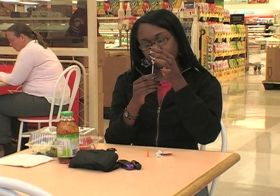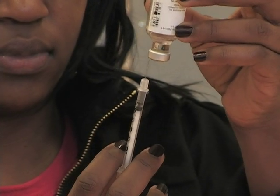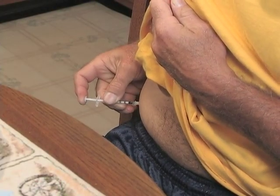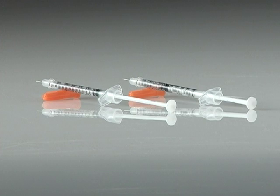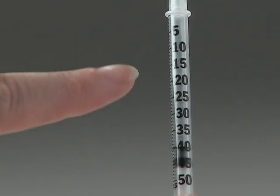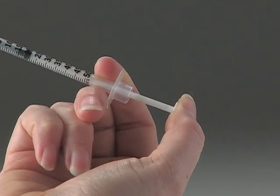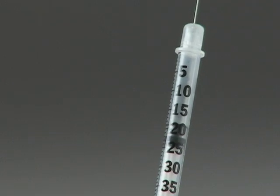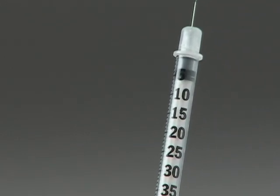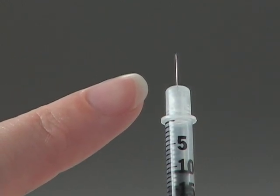Insulin syringes are easier to use than ever before. Their needles are small and sharp to help reduce the pain of injection. Let's look more closely at the syringe. The barrel holds the insulin. The insulin user pushes the plunger to push the insulin out, and the plunger also shows how much insulin is in the syringe. The needle is sterile and shouldn't touch anything before the injection.